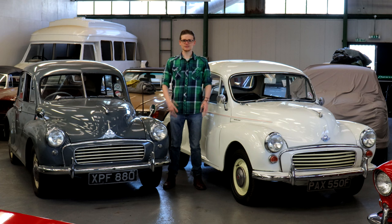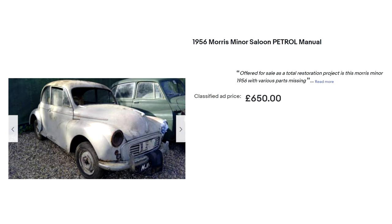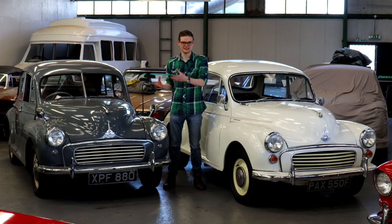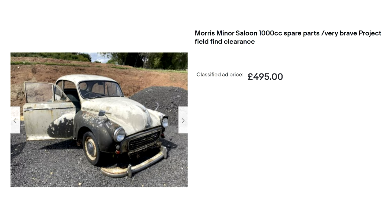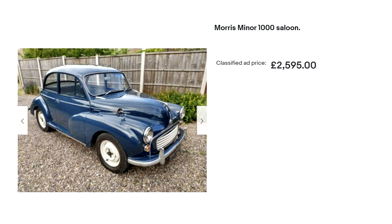So now you know what to look for, which Minor should you buy? The great thing about these cars is that they're still plentiful and still affordable — there's a Minor for every budget. A saloon restoration project can be bought for as little as around £500, but considering the relatively low values of a roadworthy example and how costly a full restoration can be, it's well worth weighing up the financial viability. A two- or four-door saloon in roadworthy condition can be bought from around £2,500, but approach with caution.